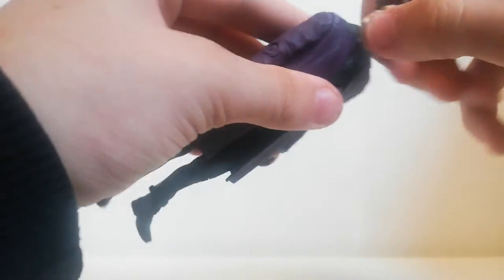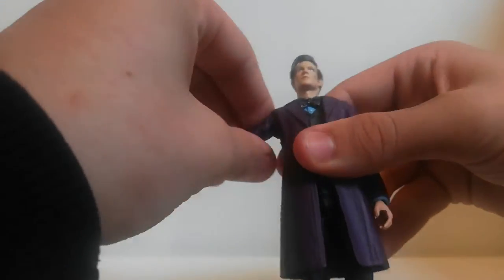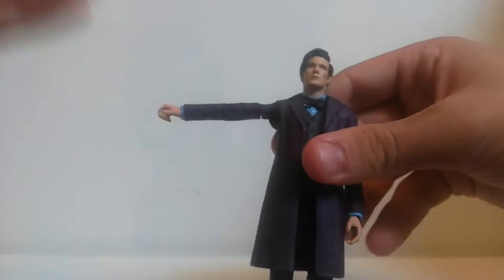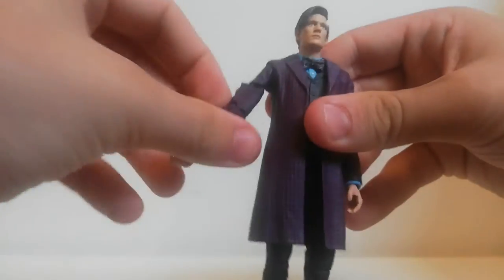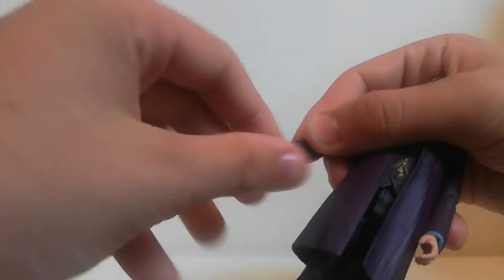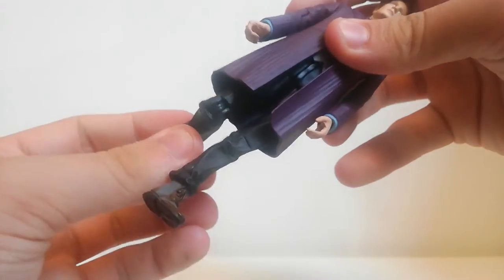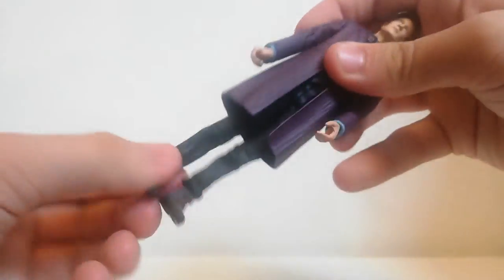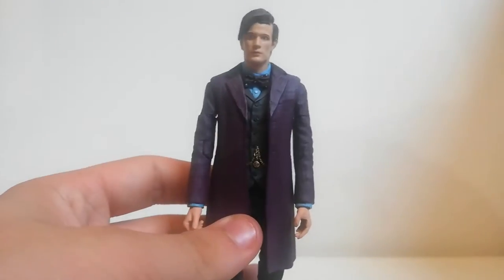For articulation, you can do a full 360 with Matt Smith's head. The arms do a 45-degree bend at the elbow and shoulder, plus a little twist and bend at the elbow. The wrists move but are very tight from the coat. The legs can do the full 360 but are hindered by the coat; the legs can bend and swivel, though unfortunately the shoes cannot bend.